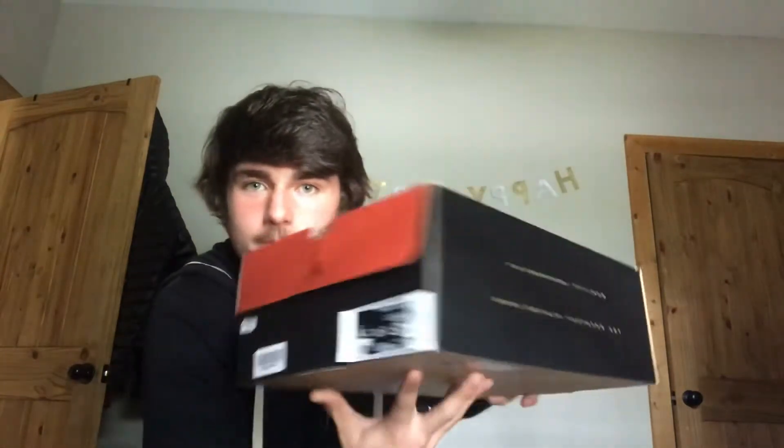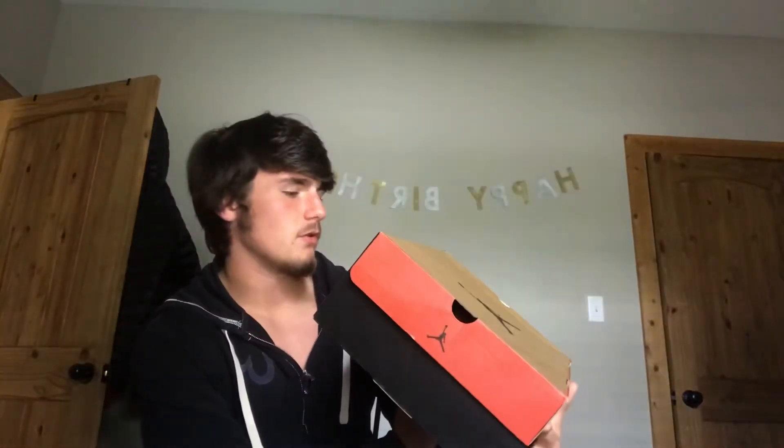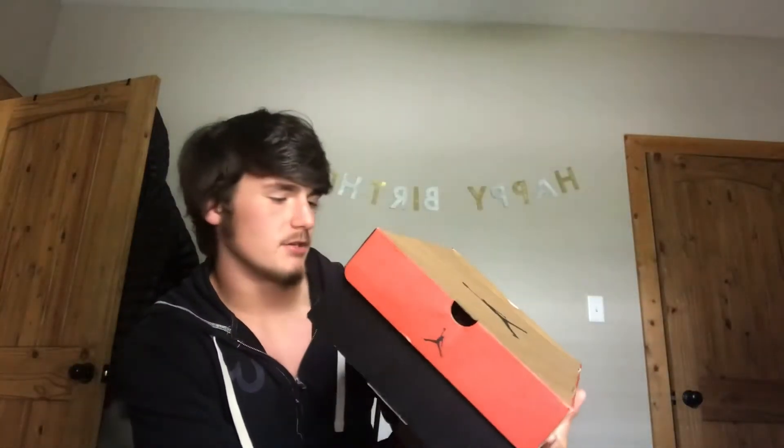So here's the box they came in. It says 'quality inspired by the greatest player ever.' The box is pretty cool and has a Jordan logo on it. I got these for around $300.